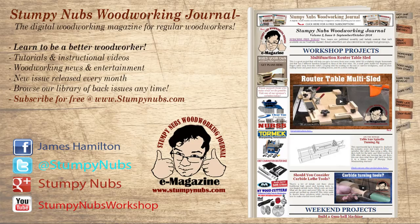Well, that wraps things up for this edition of Cool Tools. Be sure to check out the latest issue of Stumpy Nubs Woodworking Journal — it's full of all sorts of woodworking tips, tricks, and tutorials designed to make you a better woodworker. You can read and subscribe for free at StumpyNubs.com. See you next time.